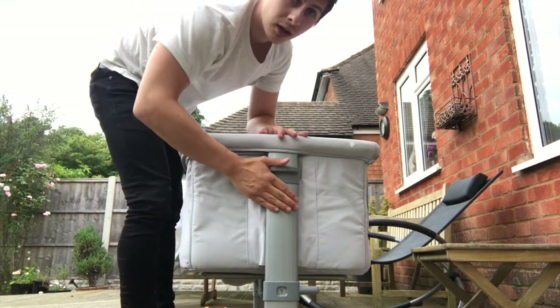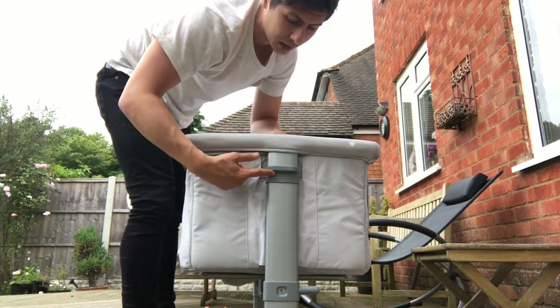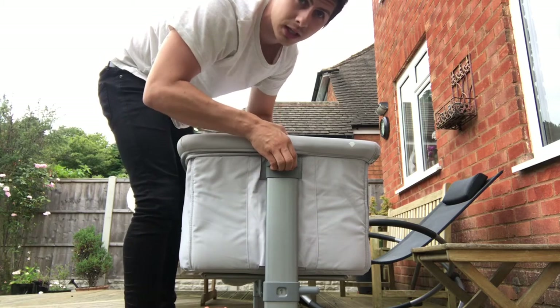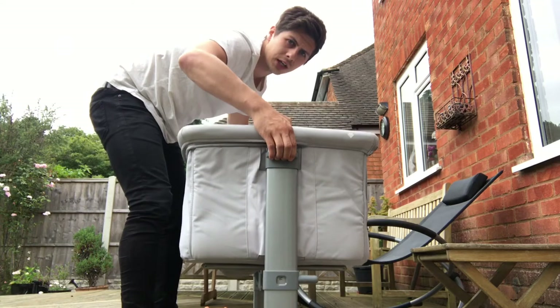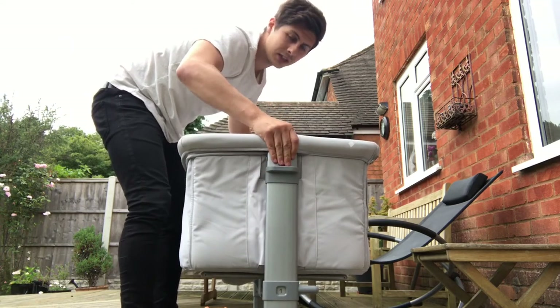If you want to adjust the height, there is a clip here to do that. Literally just squeeze it and squeeze the other side, then you can lift it up or down and change the height until it clicks.